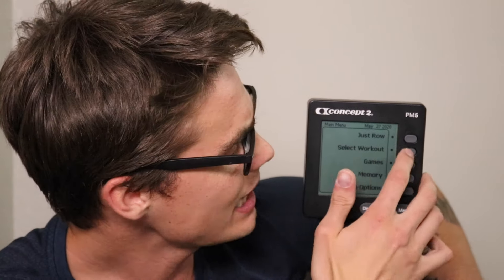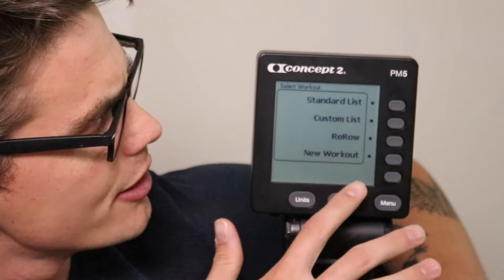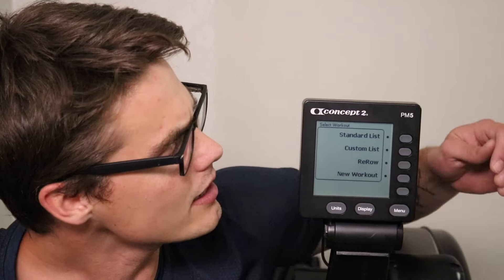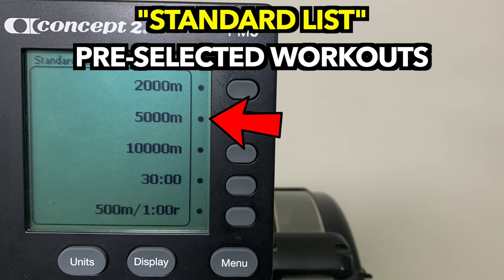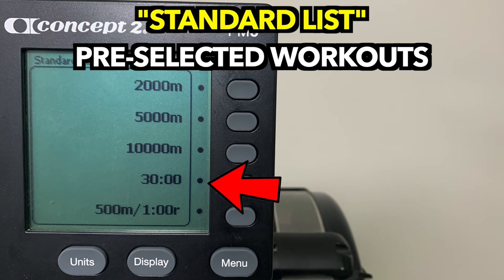Select workout is where you want to go. You hit select workout and you're brought to a big list: the standard list, the custom list, the rerow list, and new workout. The standard list gives you common rowing distances and workouts to try: a 2,000 meter row, 5,000 meter row, 10,000 meter row, a 30-minute timed row, and intervals like a 500 meter row with one minute rest. That's just a quick selection of pre-set workouts you can pick and do.